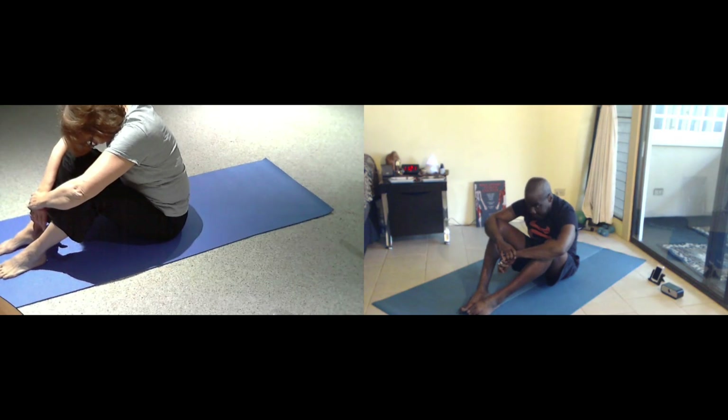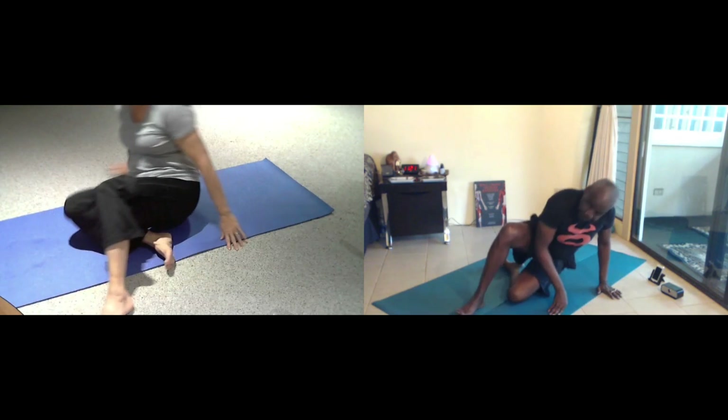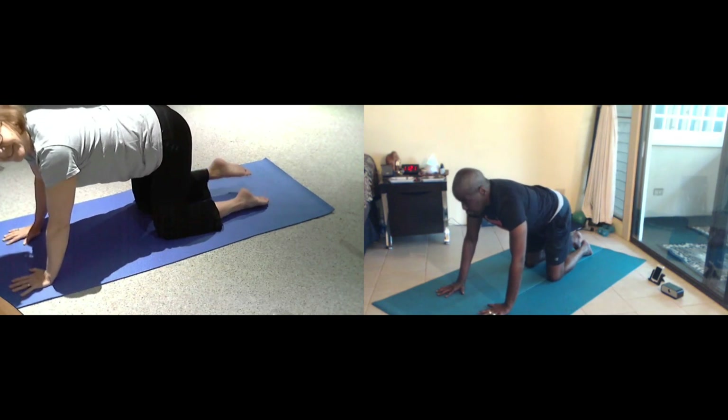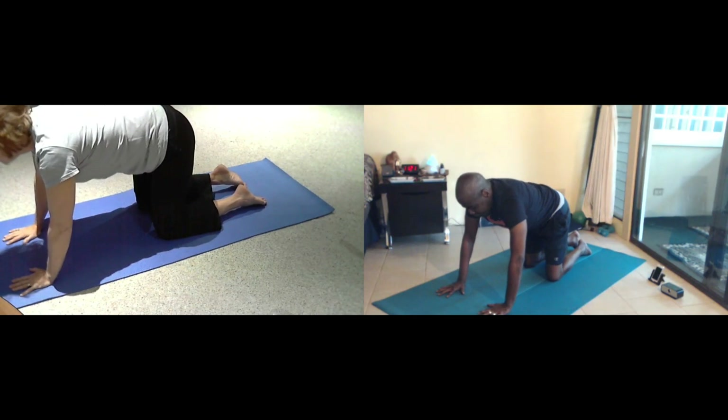Then we're just going to ease our way up and we're going to come on to all fours. You're going to arch your low back, your eyes will fold. Inhale. And then as you exhale, lift up your ribcage and just round.